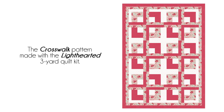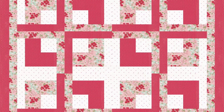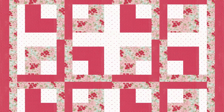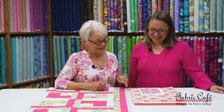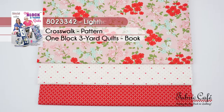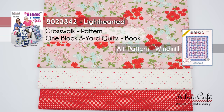Let's take a look at the image — isn't that sweet? I really like the number three fabric on this one; I like that diagonal crosshatch look. It's a really good look with that floral, and it'll work great with the strip construction so you don't have to worry about whether it'll go together. This kit is called Lighthearted, number 8023342. It's the Crosswalk pattern from our One Block Three Yard Quilts books. An alternate pattern would be Windmill, which also has a smaller block that works perfectly with a smaller print.